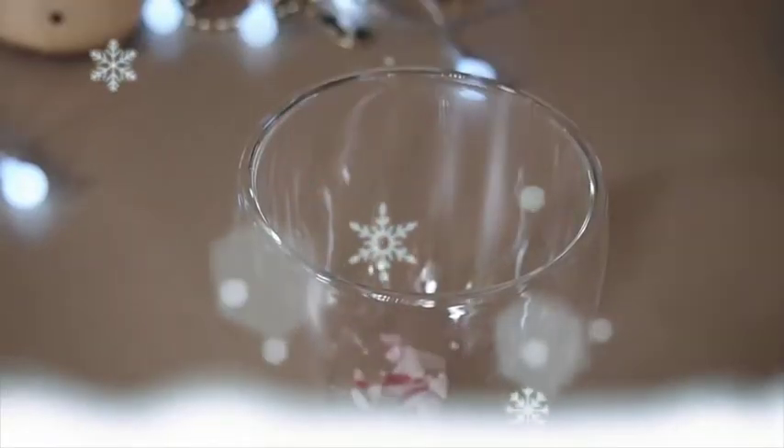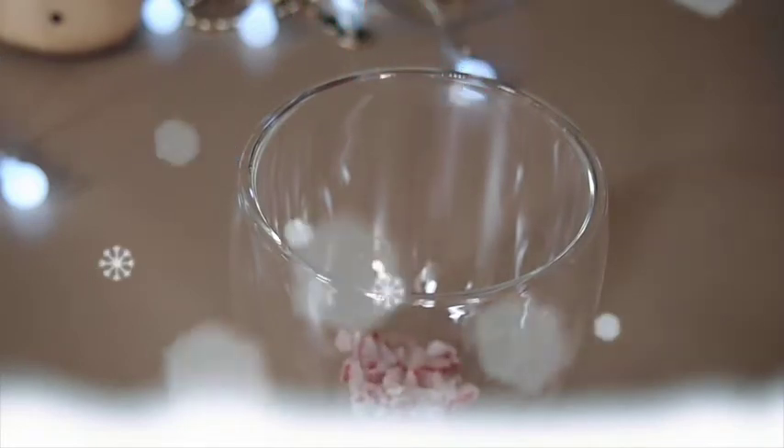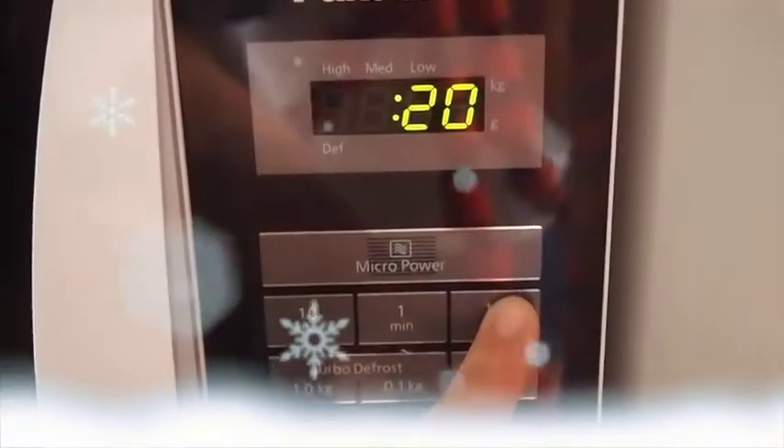Once you've crushed all the candy canes, put them in the bottom of the glass cup. Next you'll need to put your chocolate in the microwave and heat it in sets of 30 seconds until it's all melted.